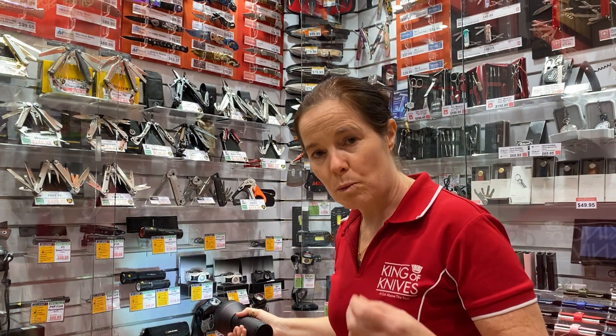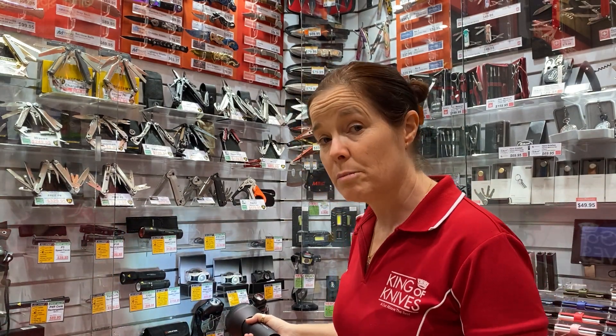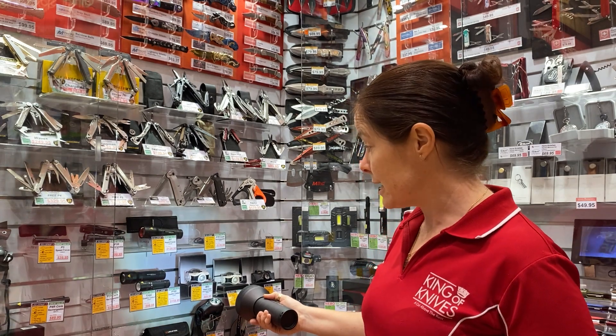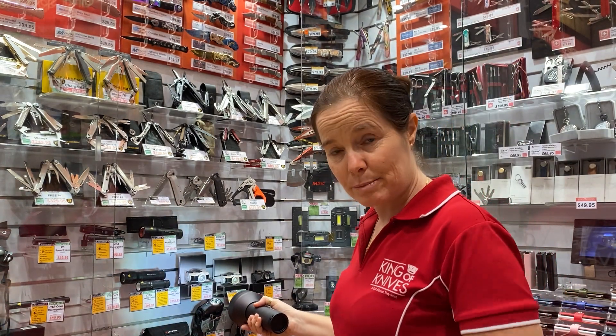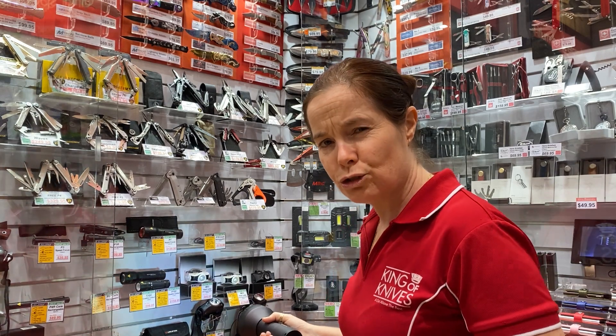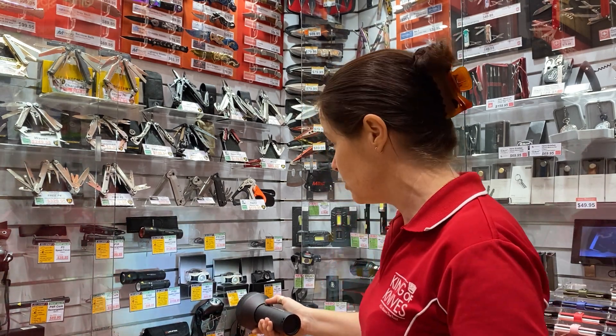If I want to start with the dim light next time I turn my torch on, I'm going to hold the button down for a few seconds. It'll flash and then go back to that first light, which is that dim light. Next up, I'm going to choose, for example, a strobe light.